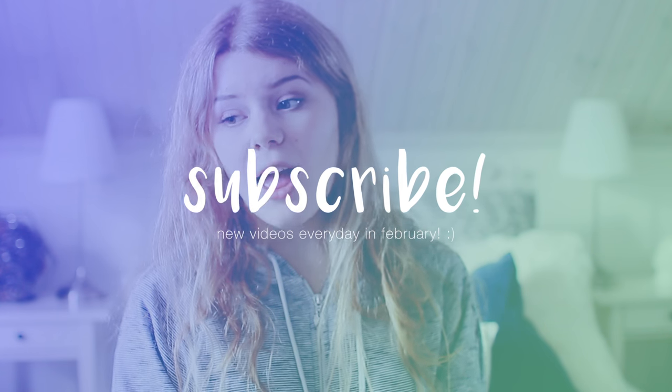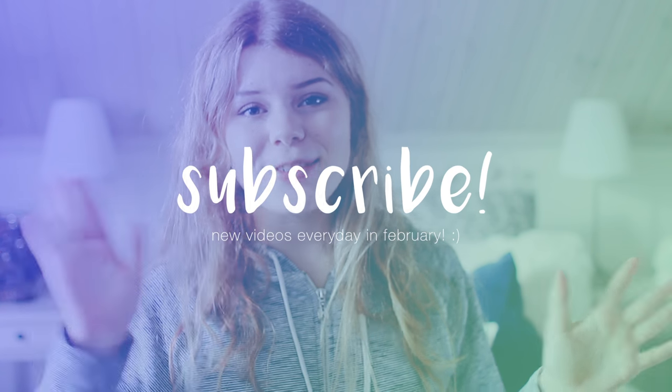That is all for this video. I really hope you liked it — be sure to give it a thumbs up and comment down below if you did, and subscribe to my channel for new videos every single day. I'll talk to you tomorrow, bye!